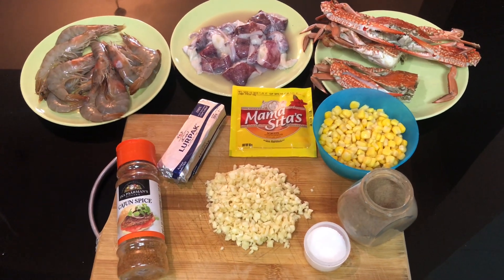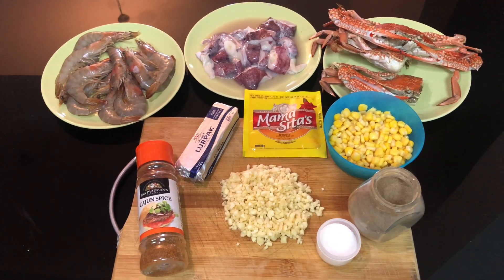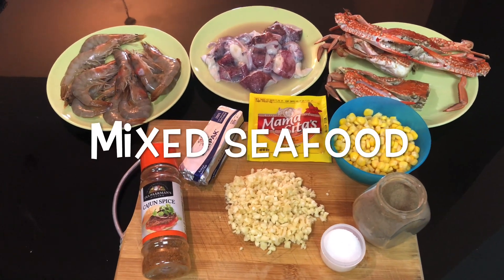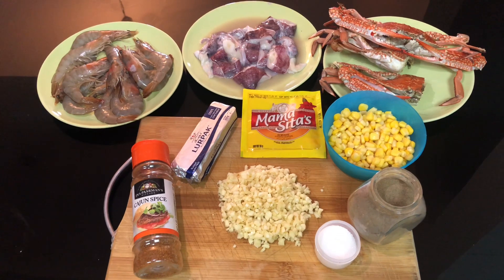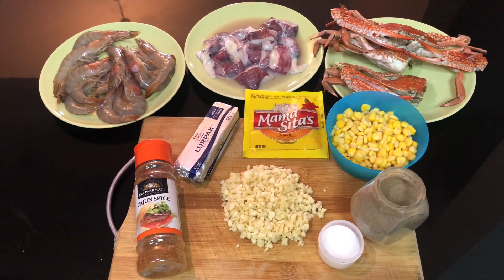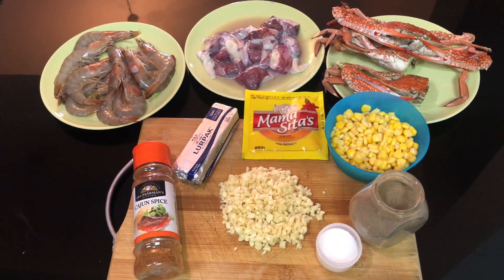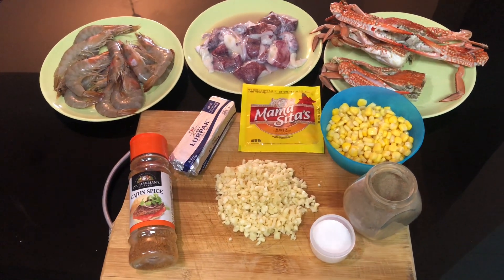Magandang araw pong muli, mga ka-foodtrip. Andito na naman po tayo. Ang ating pong menu for today ay ang mixed seafoods with cajun powder. Hindi po masyadong familiar sa atin ang cajun, kaya eto — pagkakataon na natin upang makita kung paano po ba lulutuin ang ating napakasarap na mixed seafoods with cajun powder.